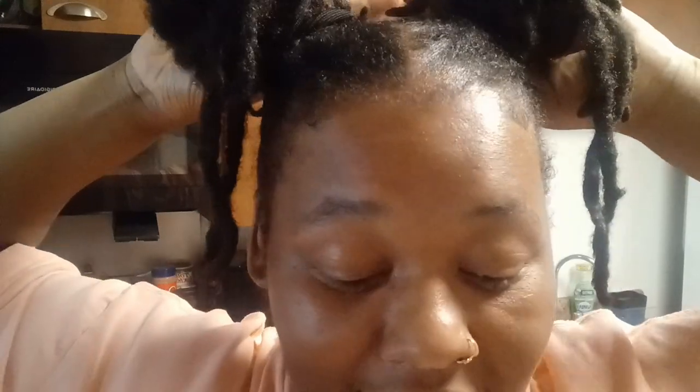Alright y'all, so I'm back. I think I'm gonna end up taking these ponytails out — they're a little bit too tight. But I'm in the kitchen and I'm about to make some cheeseburger mac.